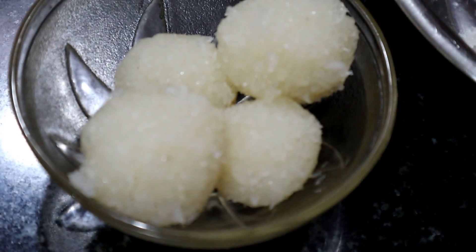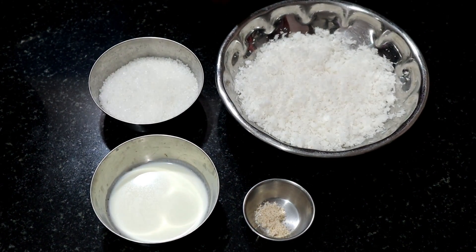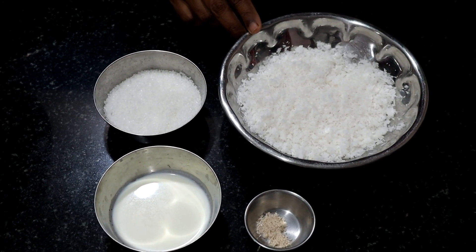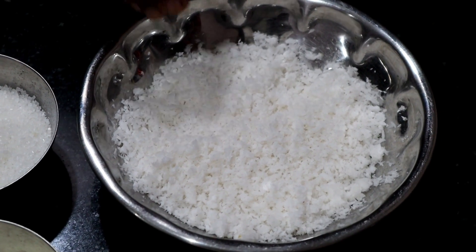We will put butter and mix the ingredients. Let's cook our ingredients, finishing with the mixing of ingredients.